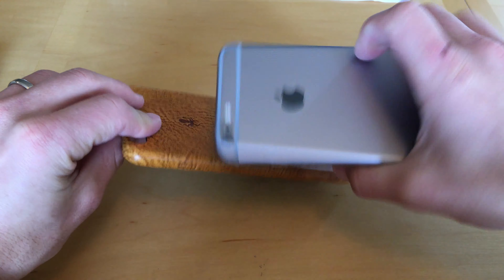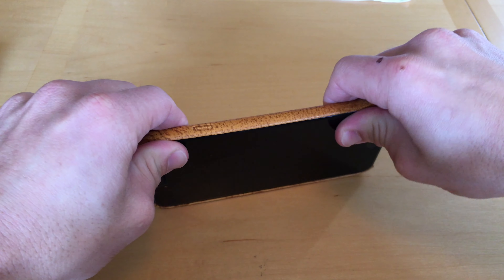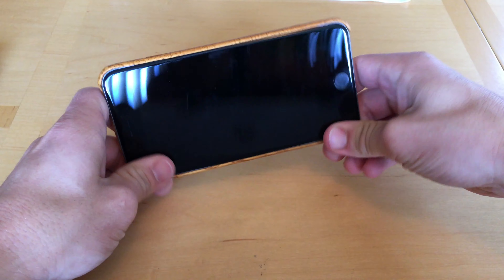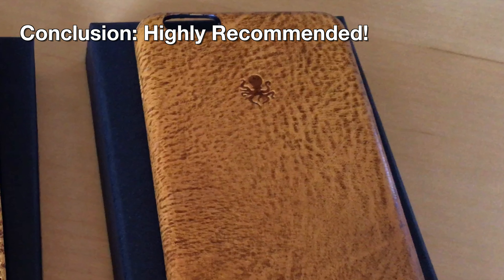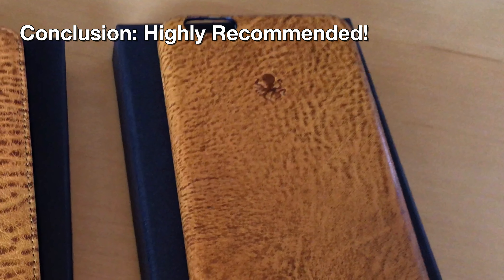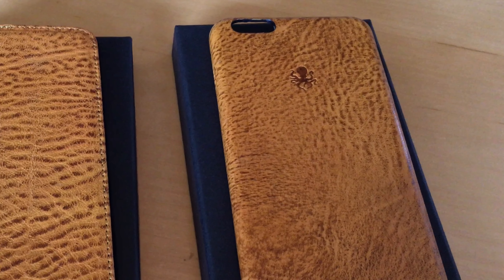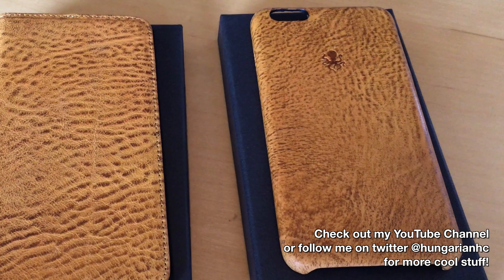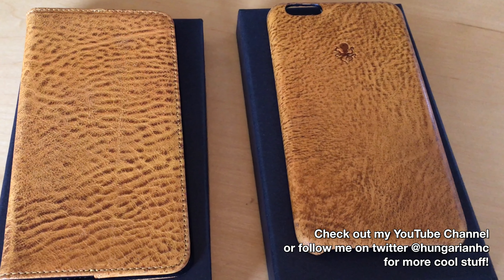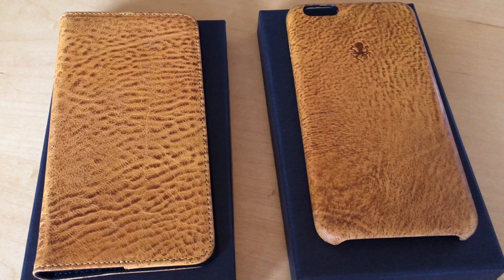Going back to the Shell 2 case, the phone fits in pretty much exactly how you would expect — it snaps in. The fit is snug and the phone looks great in there. The bottom line is that these two cases are slick. The quality of leather is clearly higher than that of Apple's own cases. Whether you choose the standard Shell 2 or the Access 2 case, they both offer the magnetic micro dock system. I really recommend both of them — your phone will look better, and it will be better protected. Enjoy! Check out more of my videos.